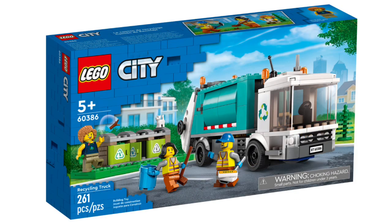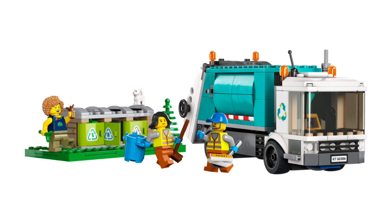Set number 60386, the Recycling Truck, retails for $30 in the US with 261 pieces and three minifigures. You get two garbage workers and a Good Samaritan with a new hairpiece — I love the color — and a new torso print. The Recycling Truck itself looks amazing, with nice use of light blue at the back, and there are also three recycling bins as a side build.